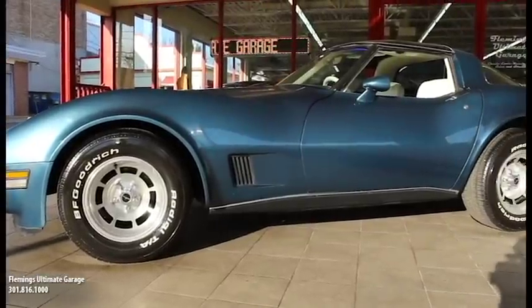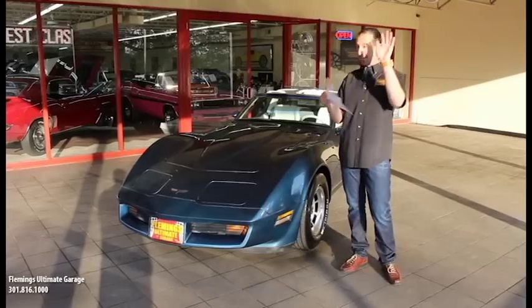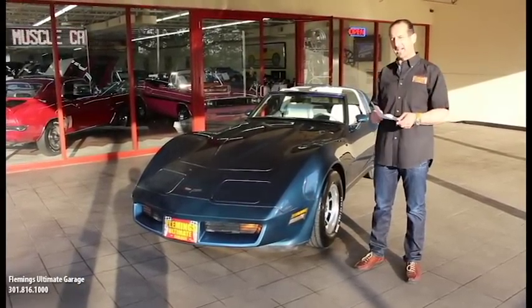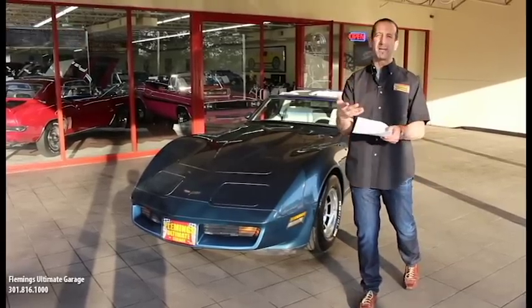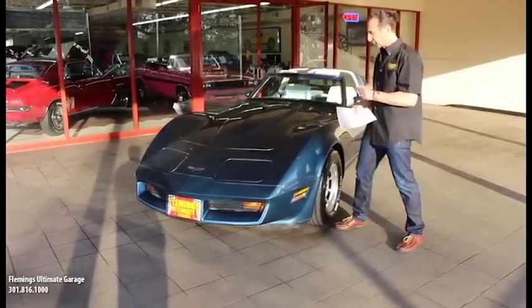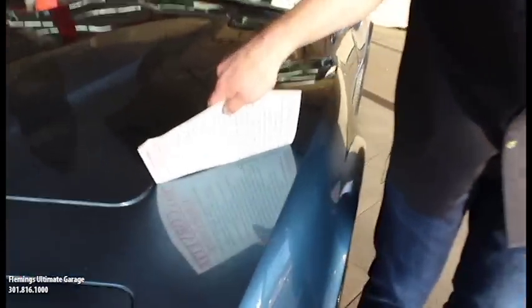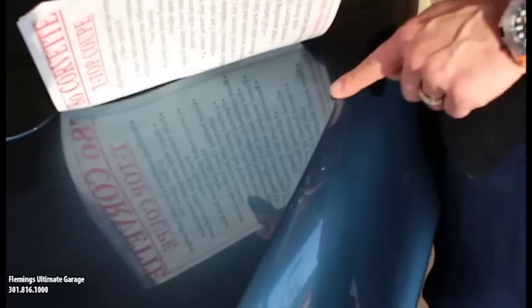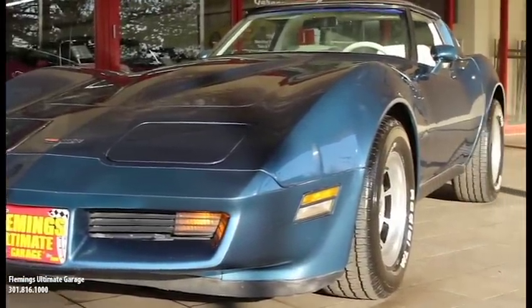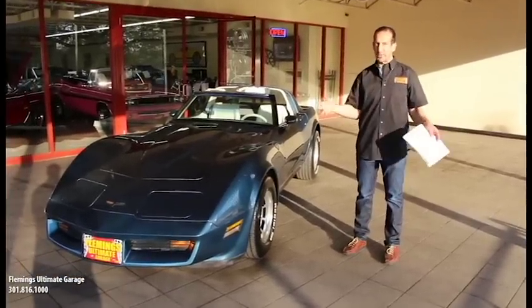This car here is absolutely like riding back in the day all over again. I want you to look at the paint — it is beautifully restored. I love the color combination of it. It's a little later in the day than we typically do videos, which is why the light is challenging, but we'll show you the details. The metallic in the paint is just right, and these wheels are absolutely timeless. I wouldn't change these wheels for anything — this car is really styled well.